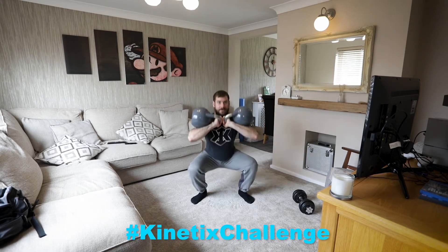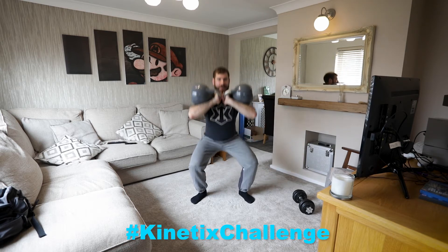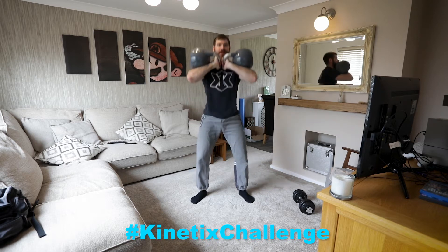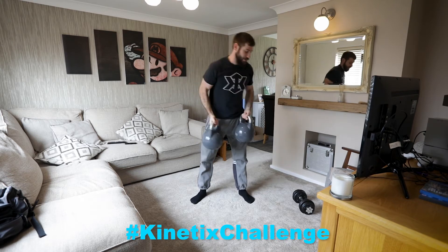1, 2, 3, 4, 5, 6, 7, 8, 9, 10, 11, 12. And pop those down.